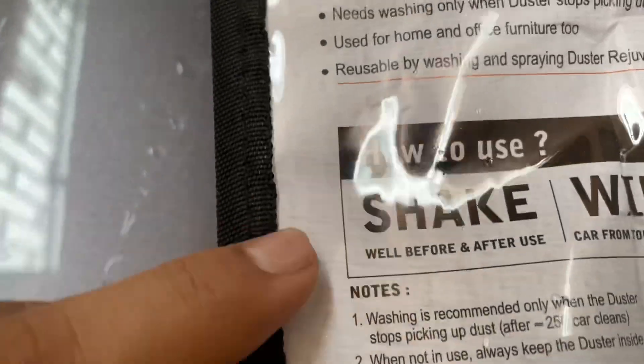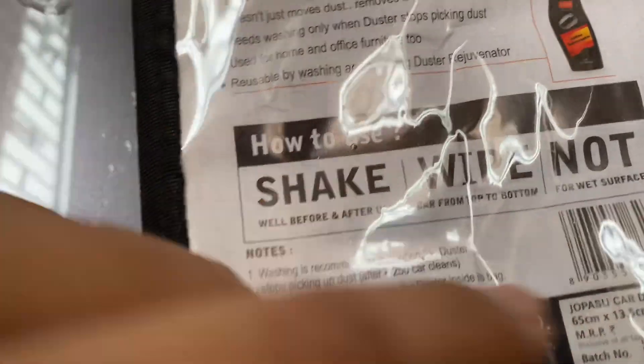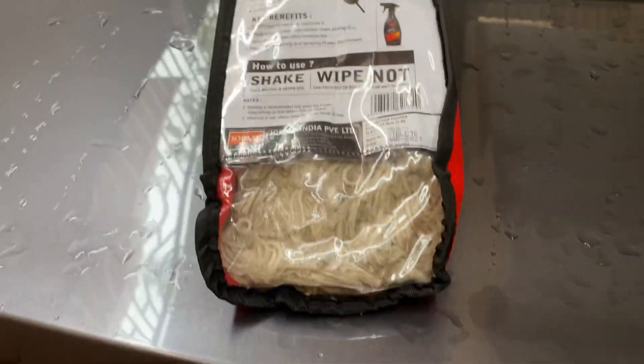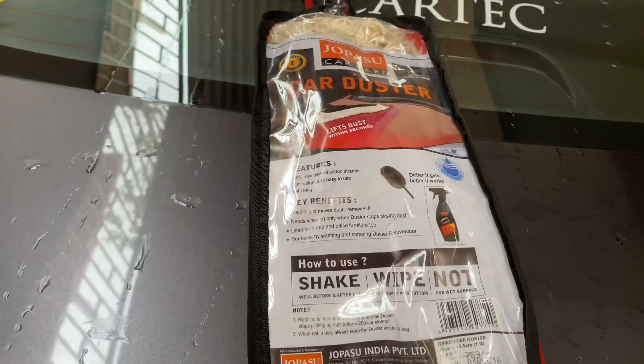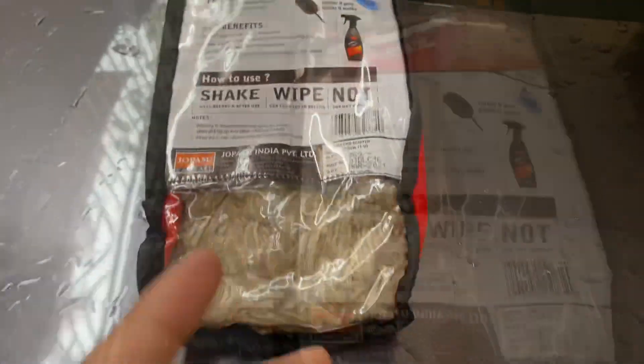So how to use it? Shake well before and after use. Wipe the car from top to bottom, and not for wet surfaces. Yes, it's not for wet surfaces. Use microfiber cloth or tissues for wet surfaces, but do not use this duster for wet surfaces.